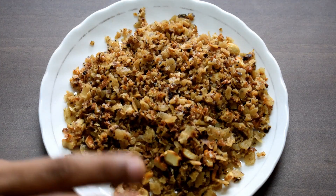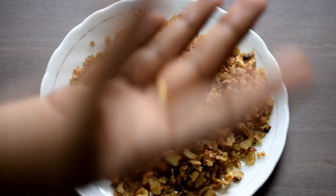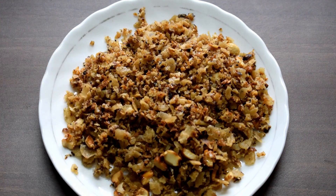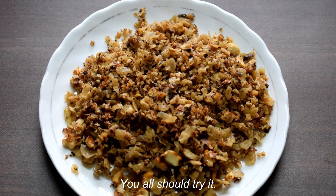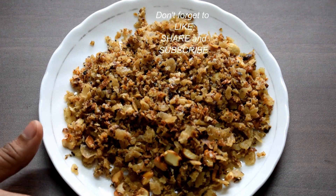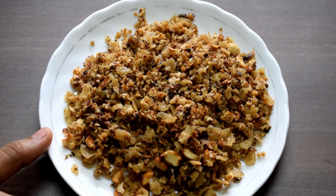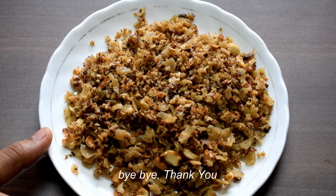If you like this video, please like, share, and subscribe to the next video. Bye-bye, thank you.